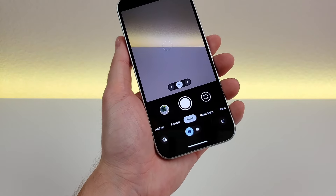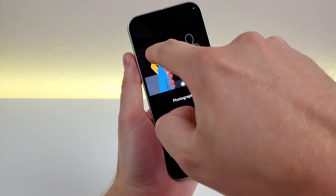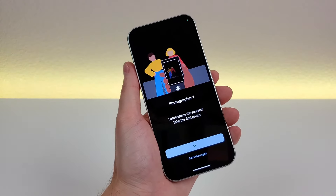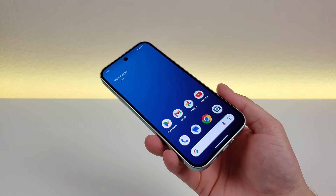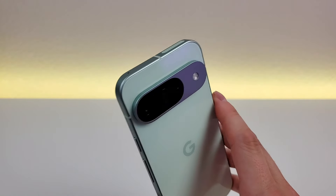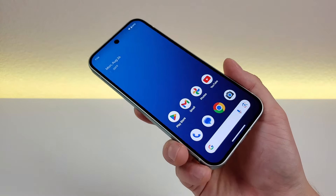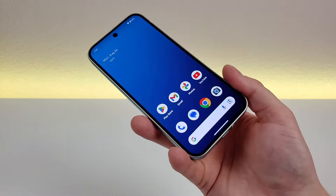The final feature is called add me: photographer one takes a photo of you, then you take a photo of the other person, and the device merges the two images together. I hope you enjoyed this video on tips, tricks, and hidden features for the Google Pixel 9. There are many other features I couldn't fit into this video, but I hope you learned something new today. This is Kevin — take care and have a great rest of your day.